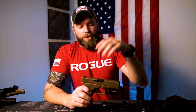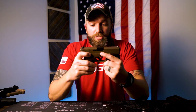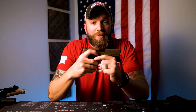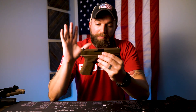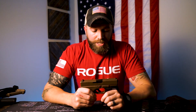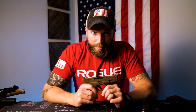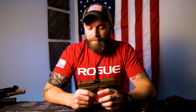All you haters are probably going to blow up the comment section, which is fine — please do, prove me wrong. I don't think you'll be able to. Again, I'm not bashing these. I'm just not that impressed with the Gen 5 series — there weren't enough updates.